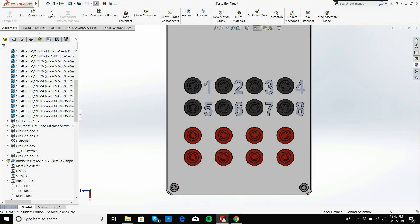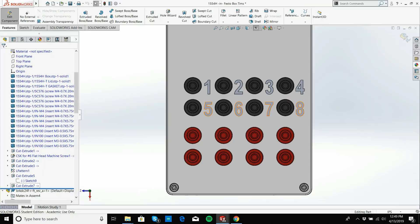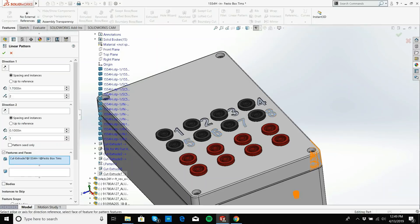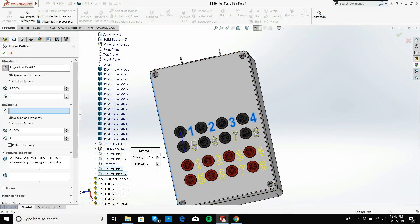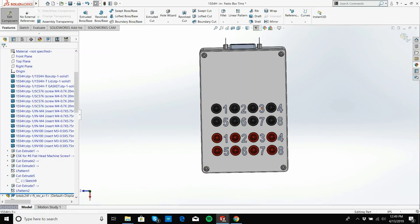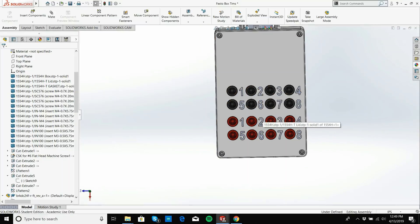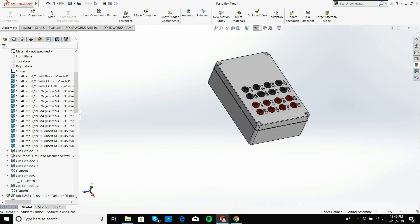Now I can pattern that down. I edit the part, click the cut extrude, and use linear pattern to propagate the numbers to the second row. It kept the 1.7-inch spacing from before — excellent. Now what else? I just need 'Inputs' and 'Outputs' labels — we're nearly done.